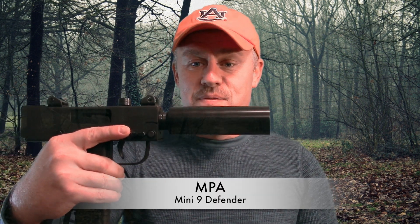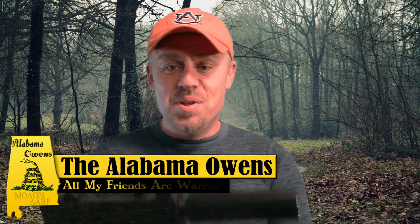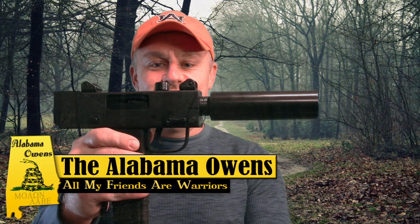So what did I go with? I didn't want to go too big, so I did go with a pistol that still has 'Mini' in the name. I went with the MPA Mini 9 Defender — 30 rounds of 9mm. All joking aside, obviously this isn't a concealed carry piece, but this is a nice, nice gun.